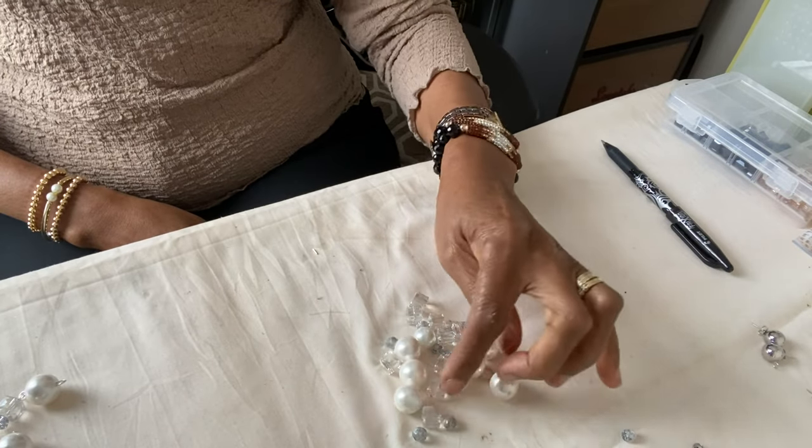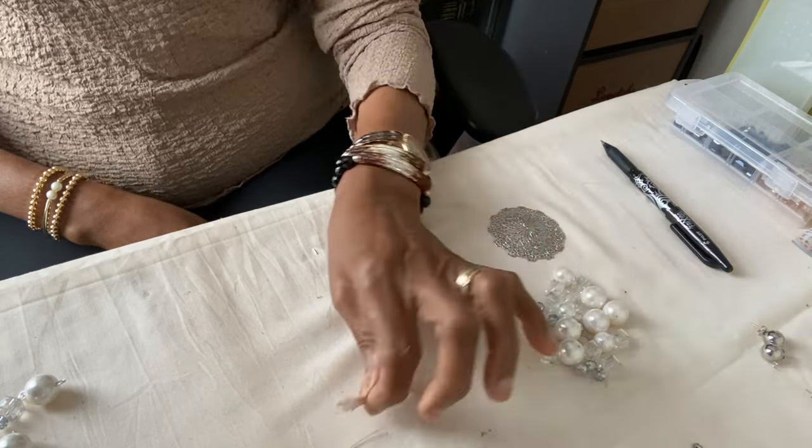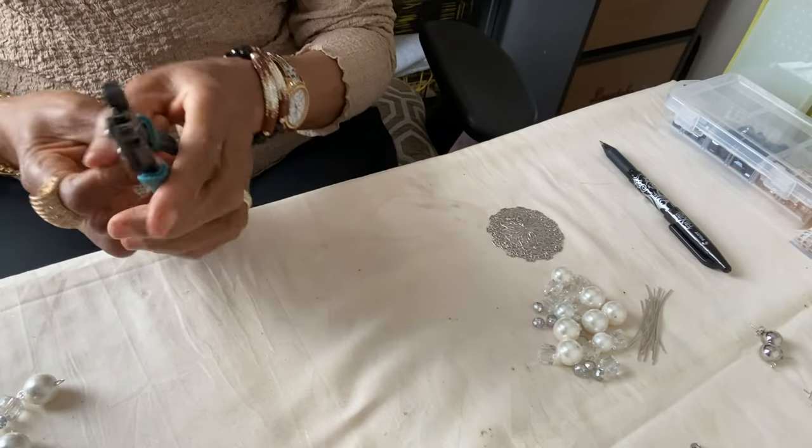Any type of plate is usable as long as it has holes. I need my plates, and I need wire to make my loops. In this instance I'm using a 20 gauge silver wire. I'm using an assortment of beads — some pearls and crystal beads. I've already cut the wire ready to loop, and I'm using a 3mm looper.